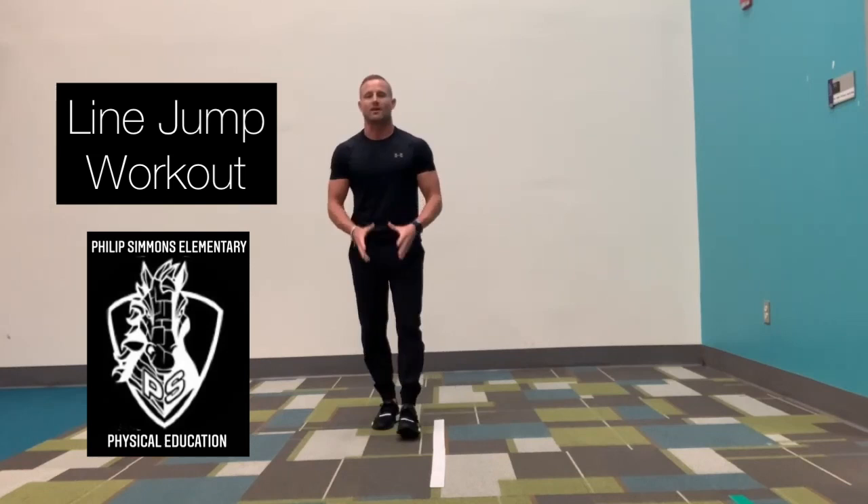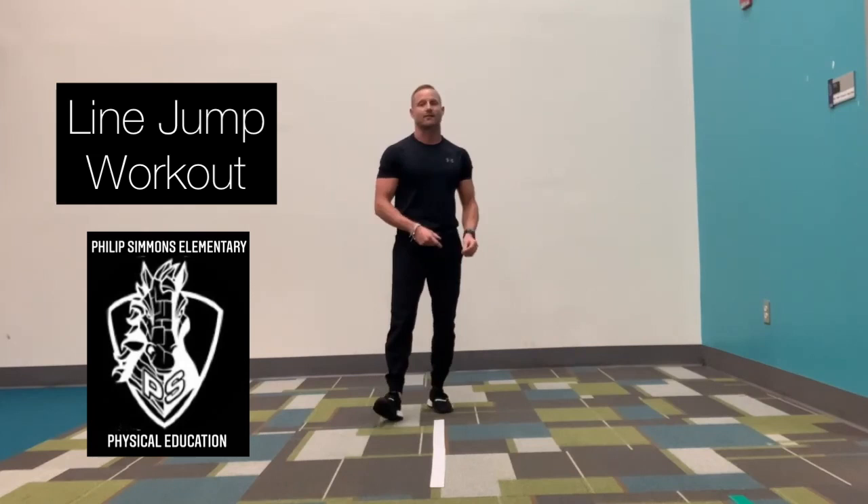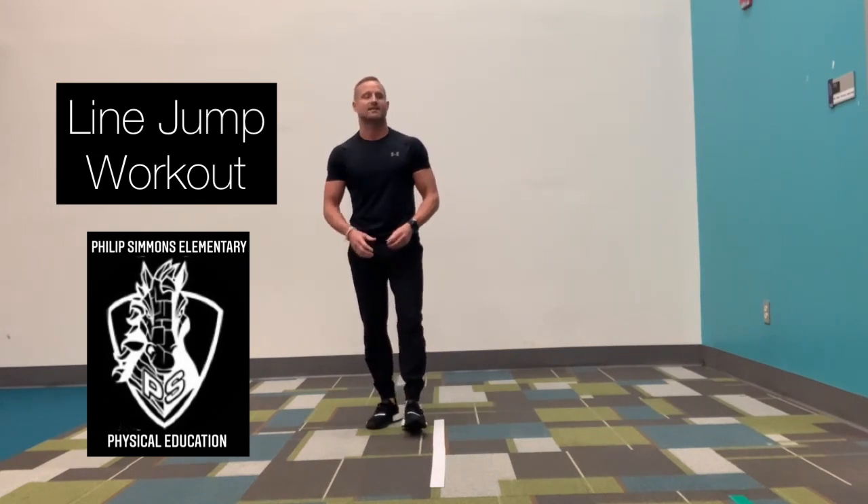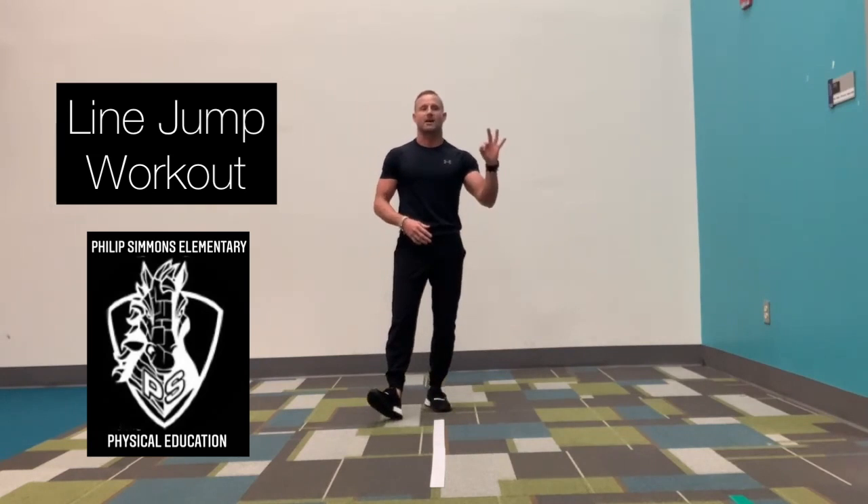We're going to go 20 seconds of jumping with a 20 second rest. We're going to do that three times through.